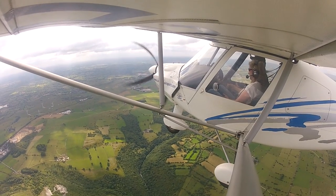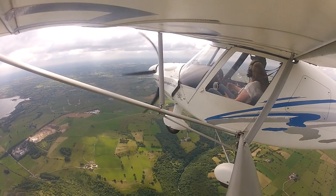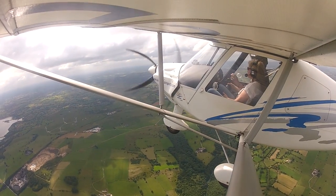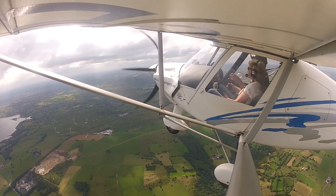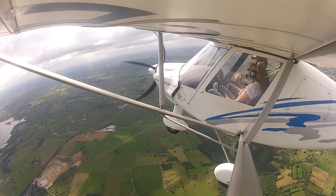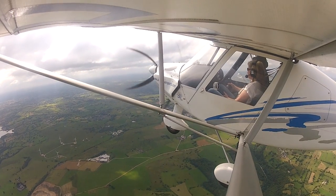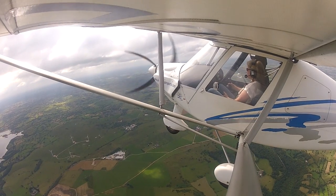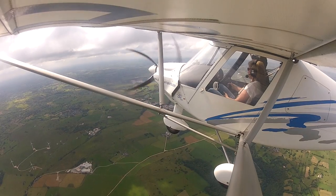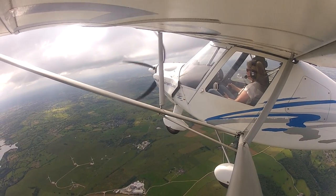I wasn't expecting this. I'm just bringing us up to the clouds — stick our head up above the clouds, see what's going on. You want me to? Yeah, bring the stick back. You have control. Bring the stick back, increase the power, the aircraft's going to start climbing. Bring the nose up. Is that the right amount? Yeah, that's good — you can do a little bit more if you like.